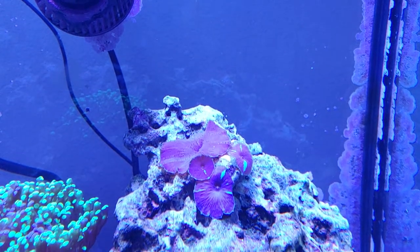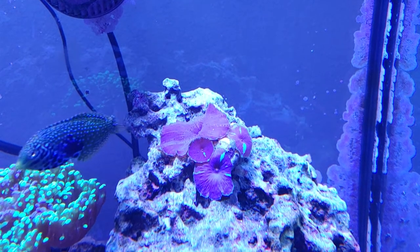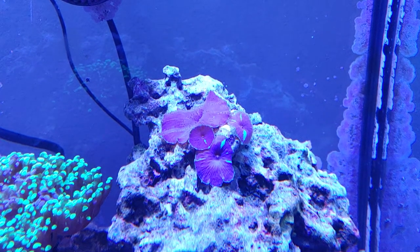Normally I don't do this, but I wanted people to get an idea of just how fast these mushroom corals can grow and spread in such a short period of time.